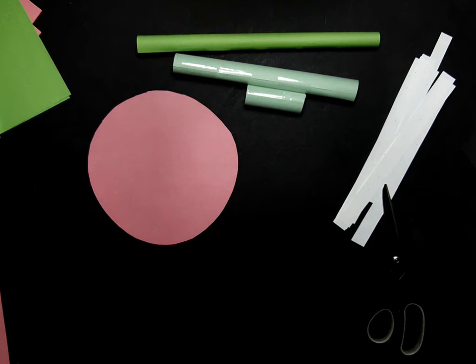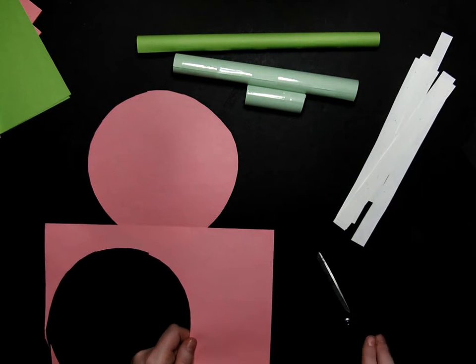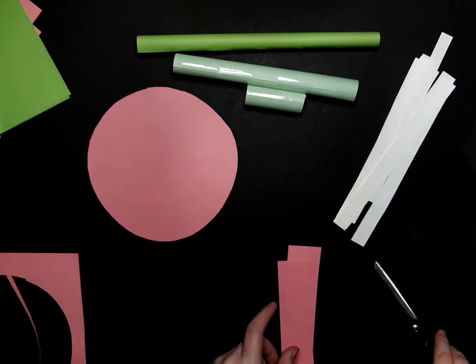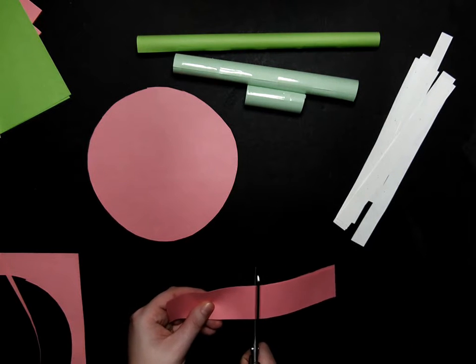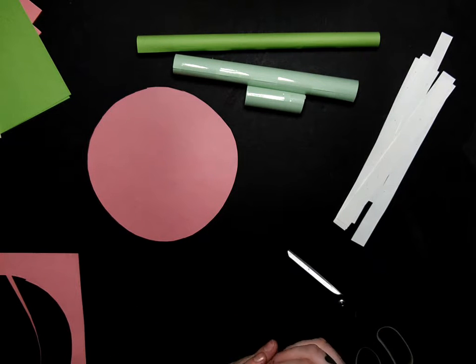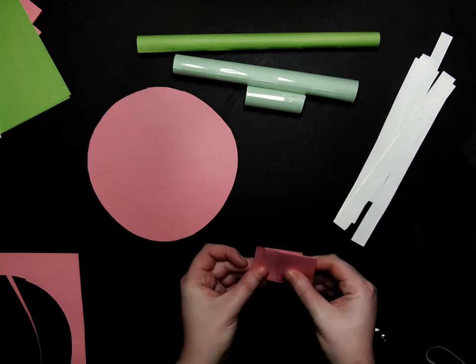We are going to come back to the piece of paper left over from our circle and cut the seats for the swing. We made eight arms, so we are going to make eight swings. I am going to cut a wider piece of paper, then cut it in half, stack it and cut it in half again — folding it like this, half and then half again. So we should have our eight seats.